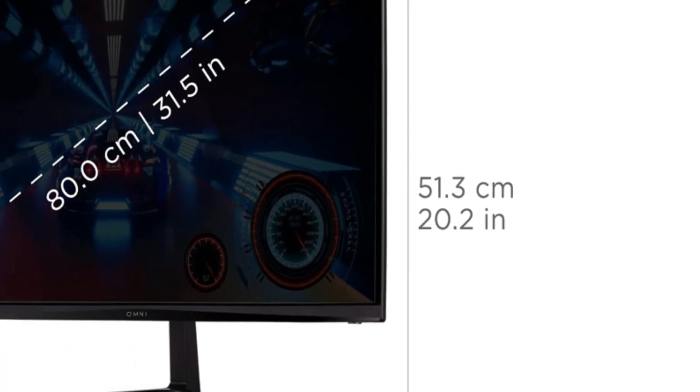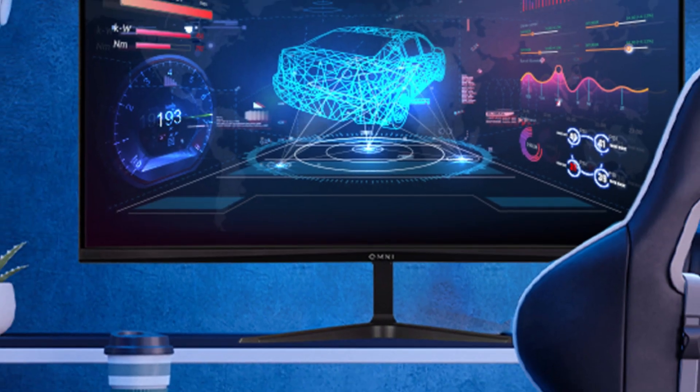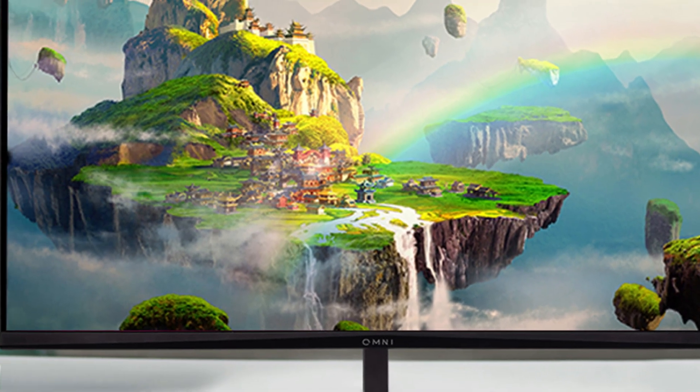And it doesn't stop there. The frameless design is perfect for multi-monitor setups, while the built-in dual speakers provide immersive audio, letting you dive right into your games or movies without needing external speakers.